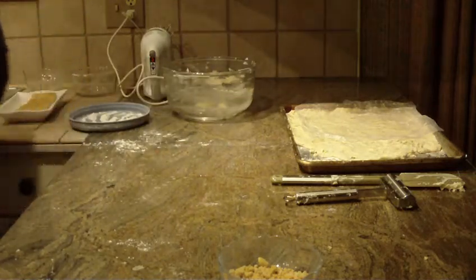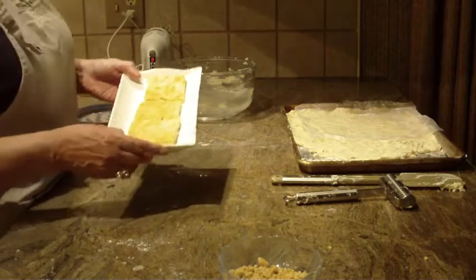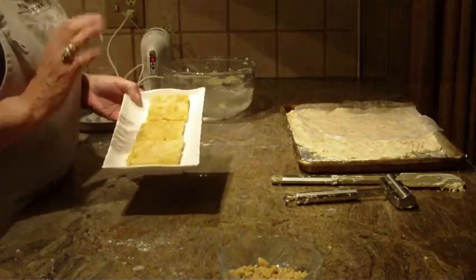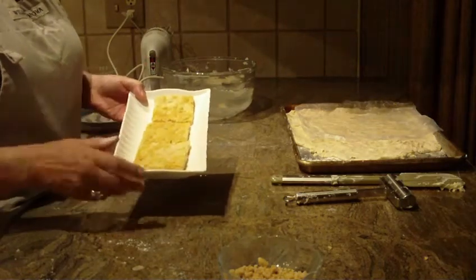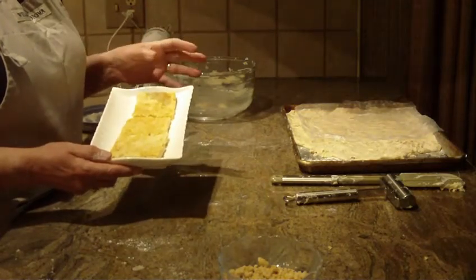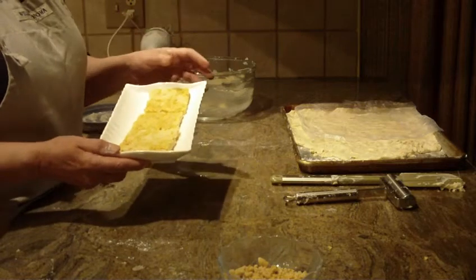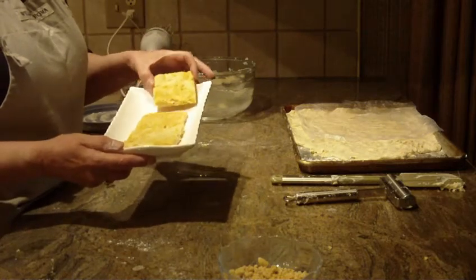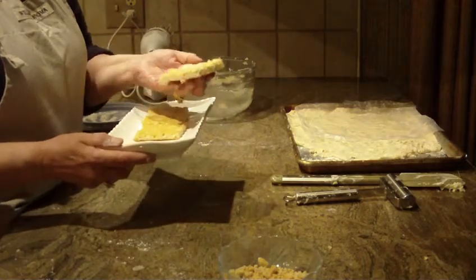I went ahead and made some to show you. When they come out of the oven, you'll want to wait five minutes for them to cool and then cut them, because you will not be able to cut them when the cookie completely cools down — they will just break. So when they come out of the oven, after five minutes cut them into your squares, and then you're ready to serve them once they cool down.